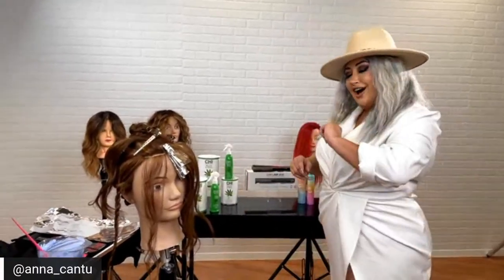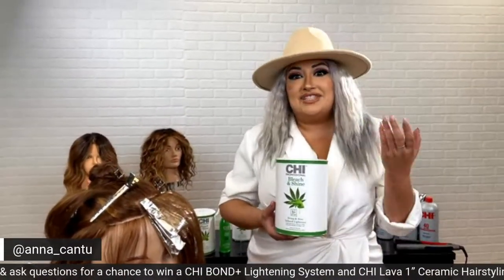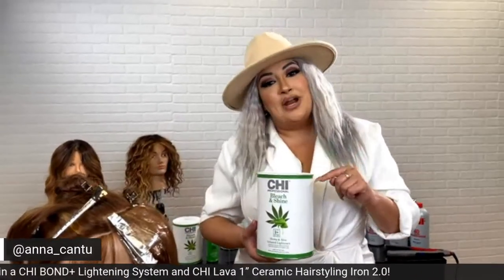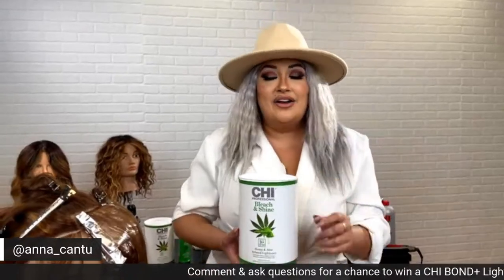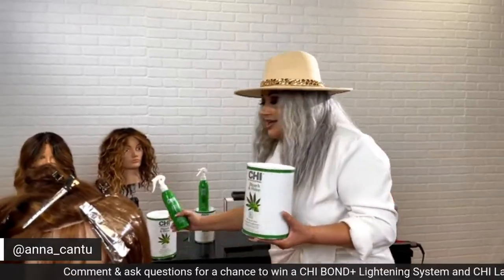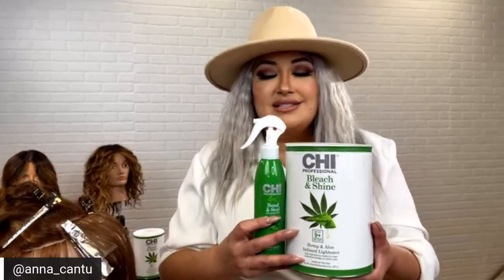Introducing brand new, fresh off the shelf from Chi — our amazing Bleach and Shine. This is a revolutionary lightning system that can lift up to nine levels. Not only that, it's going to protect the integrity of the hair, giving you amazing lifting action. Also included is the Bond and Seal — a perfect protein bond builder already in the product itself, so you don't have to mix it with anything else. This is going to be that perfect system.